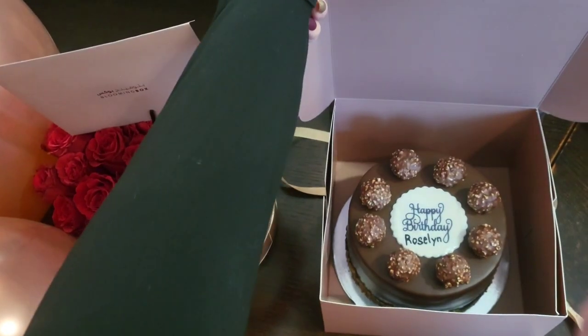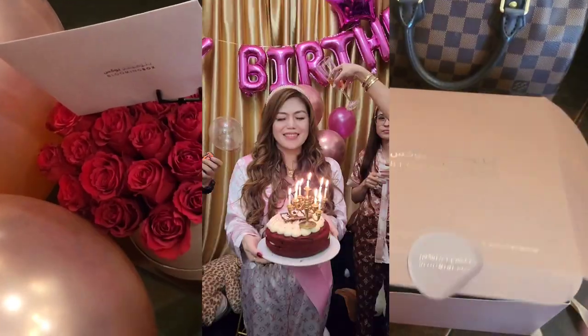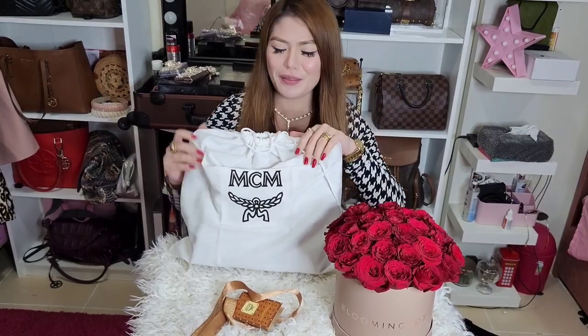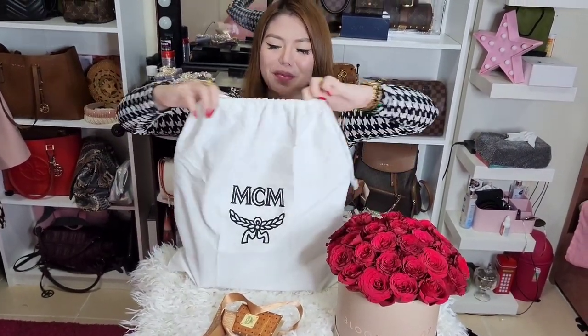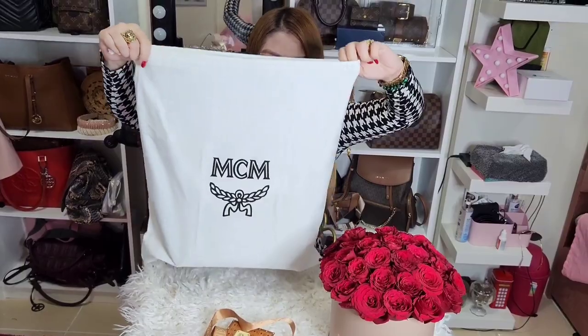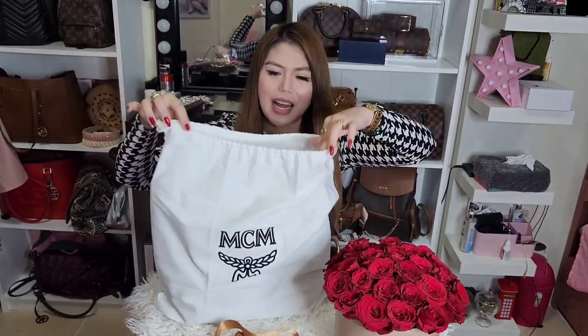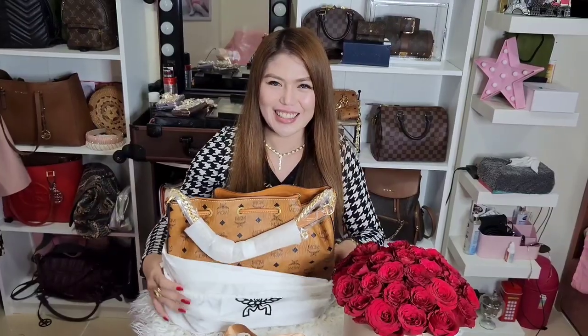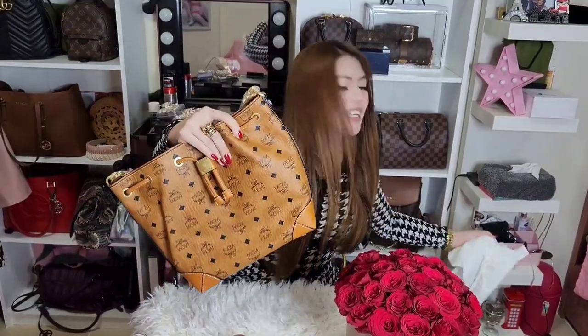This bag was a birthday gift! Daddy gave it to me on my birthday — I'll show you the clip. Thank you so much, Daddy! So this is the dust bag, medium size — and ta-da, so cute!